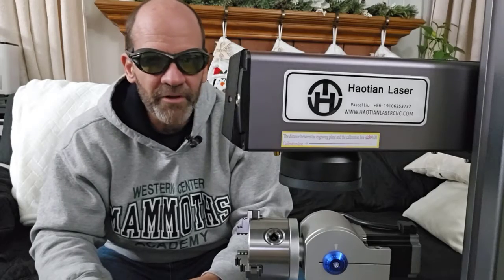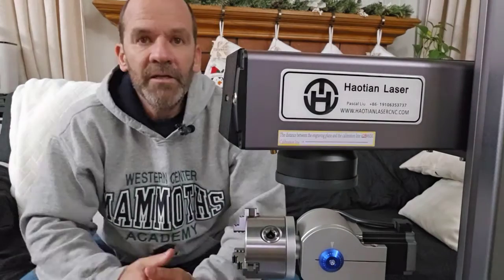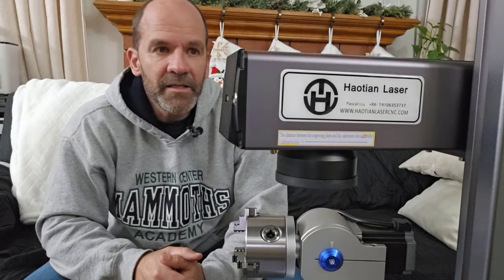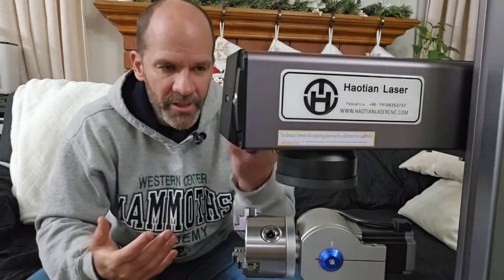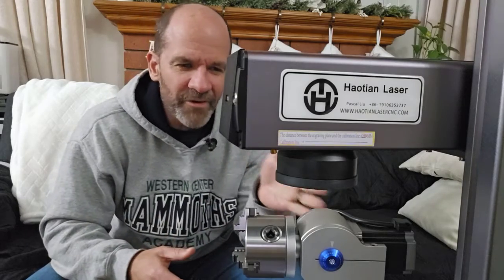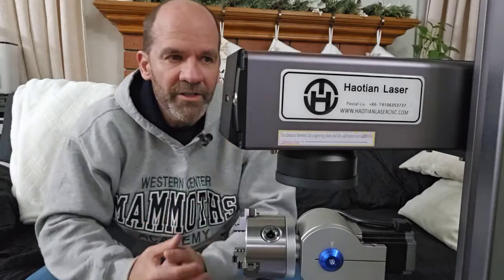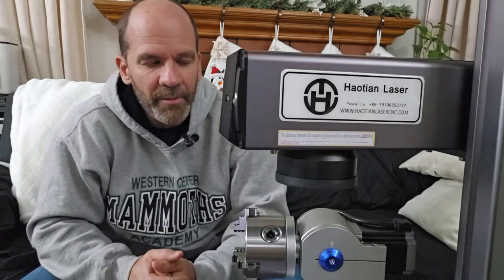I'm looking forward to showing you how this Howton fiber laser works. This is a 30-watt fiber laser — they go anywhere from 10 watts, 20 watts, up to 100 watts before you get into really commercial fiber lasers that are huge and can cut thicker metal.